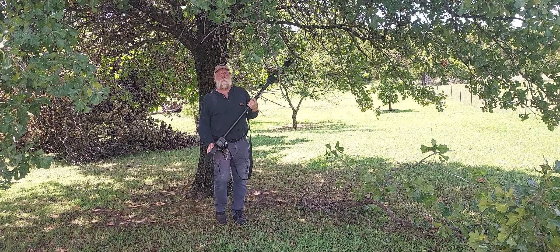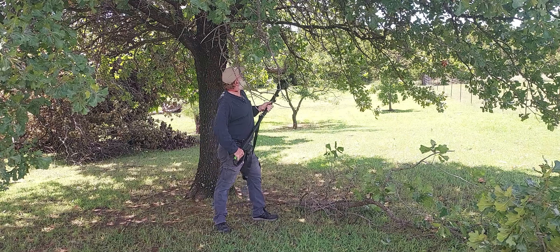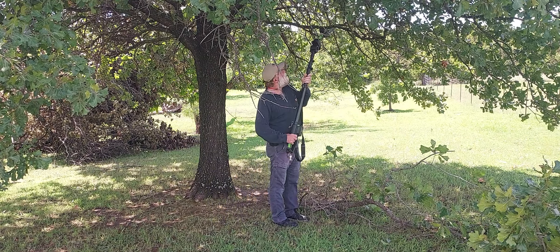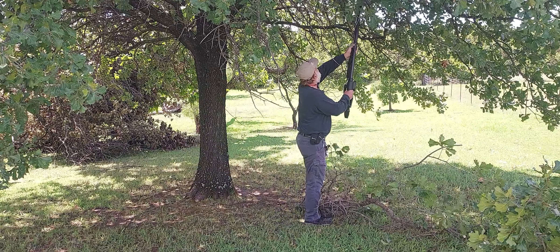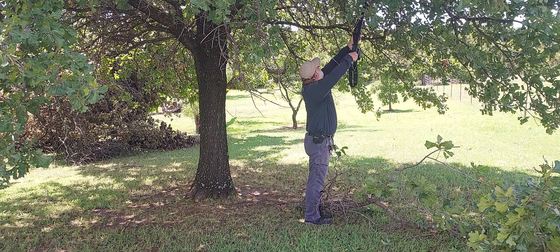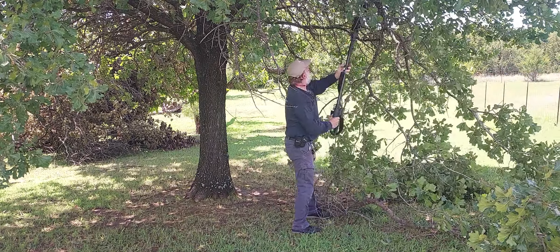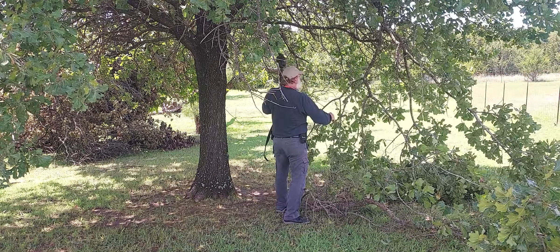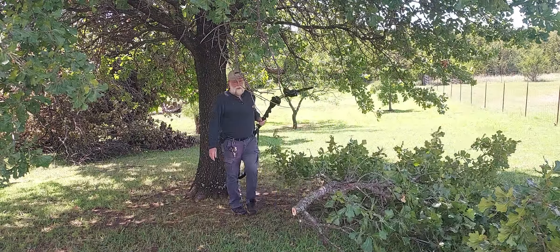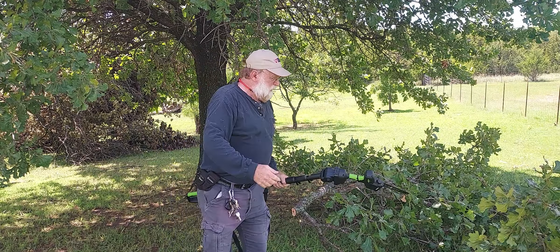Sometimes it'll kind of try to power down if you get to feeding it too much — just release it, work it out, hit the trigger again. Already starting to look a lot better around here.